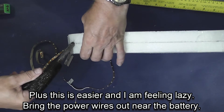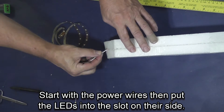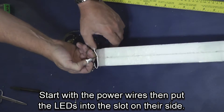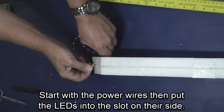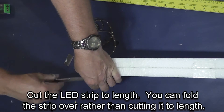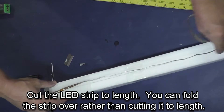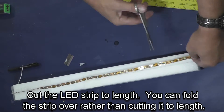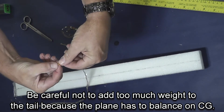I'm now making a hole for the electrical wires to get to the battery and feeding those wires up through. As you're sliding the lights into the slot we just made, make sure you don't kink it enough to break the connections inside the lights. I'm now trimming it to length, then I'm going to peel the backing off.